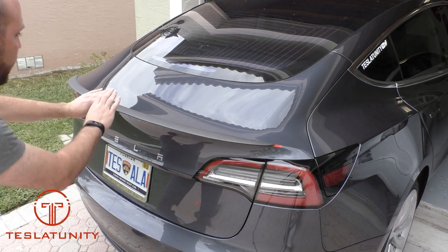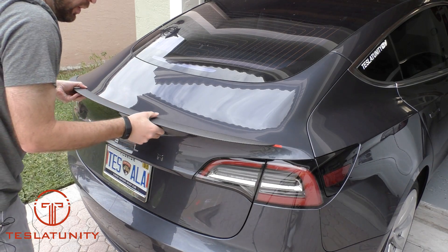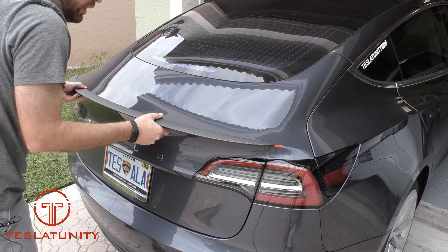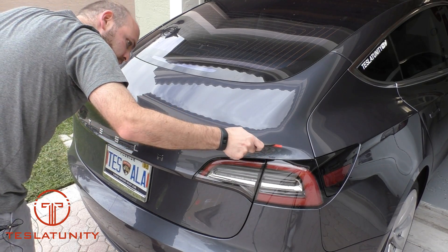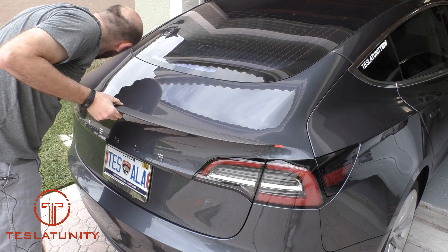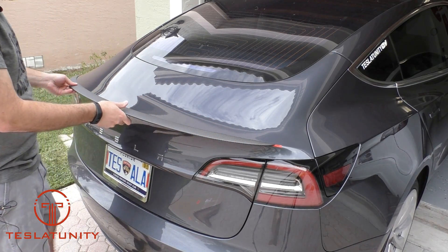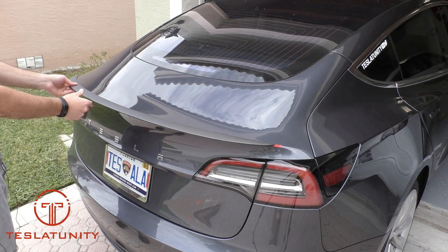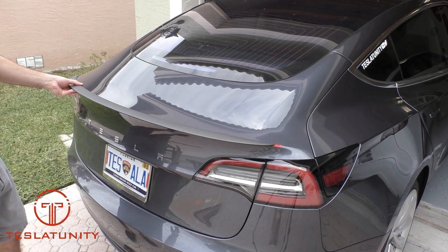You can kind of see a little overhang there. Maybe a smidge more to the right. I've got to say I'm not happy with the uncertainty here. I think we've got it now.